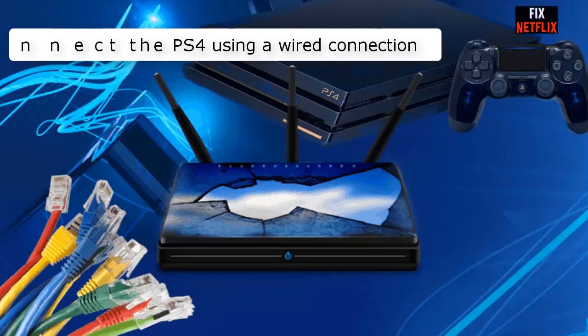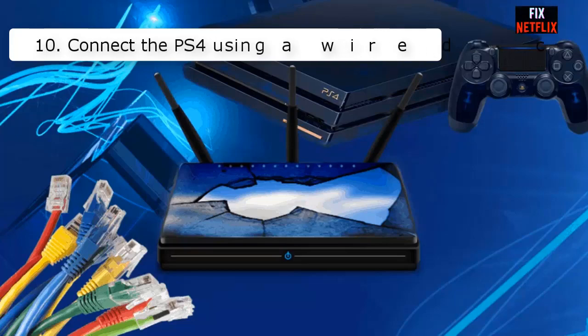Number ten: Connect the PS4 using a wired connection. If you have attempted all of the above and still cannot connect your console to your Wi-Fi network, use a reliable hardwired option like an Ethernet cable.